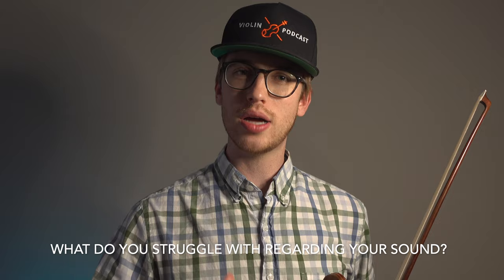I hope this video helped you. Thank you so much for watching. Leave a comment below — what are some of your struggles in creating a good, beautiful violin sound? I want to get a conversation going and I respond to every single comment. Please hit the like button because that helps other people find this video, and subscribe and hit the bell notification so you get more videos like this.